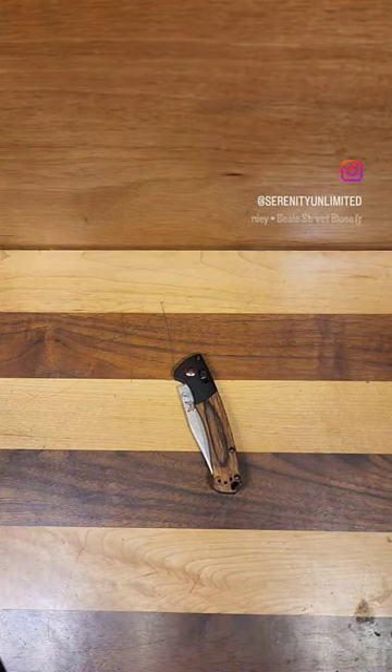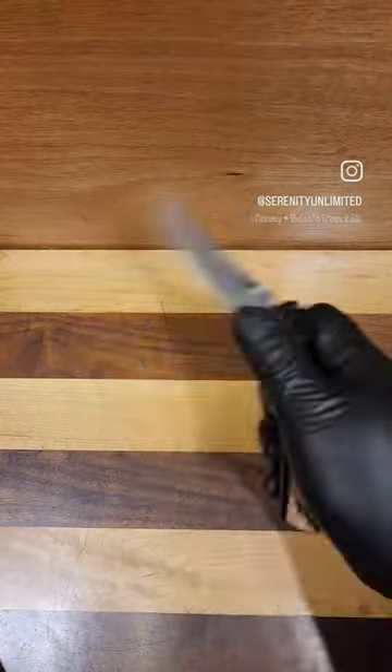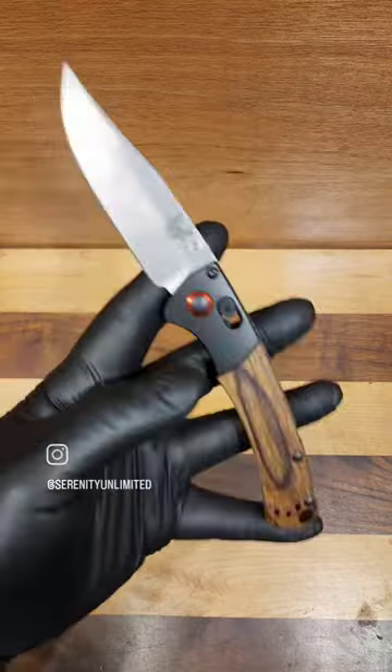What's up everyone? Daniel with Serenity Knives bringing you another real short knife review. Today we have a custom Benchmade Mini Crooked River — one of the shop favorites here. This one's going to feature S90V steel in the regular satin finish.